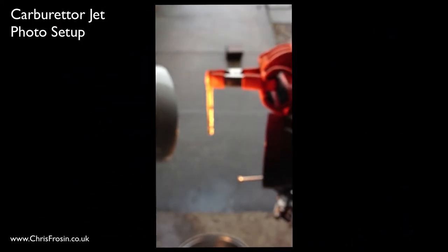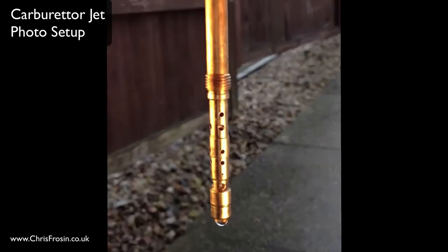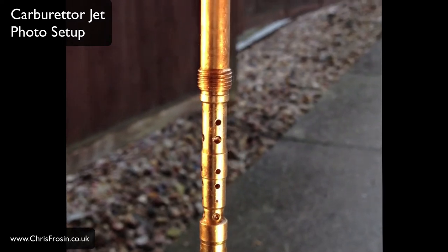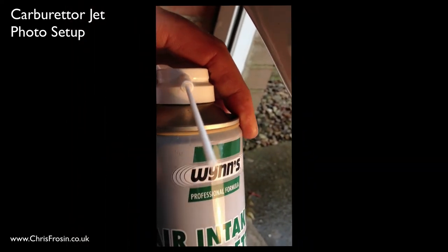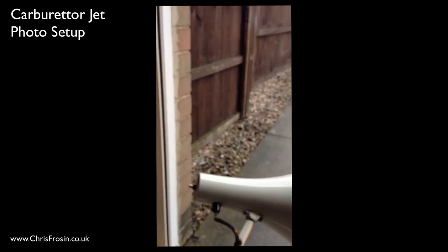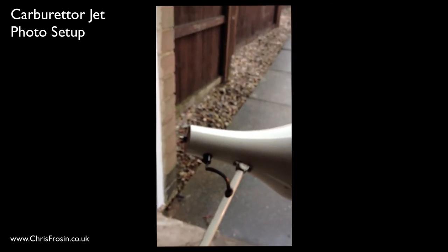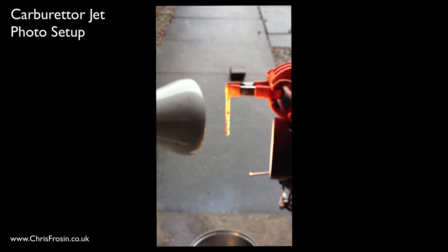There is the main jet — on it we've got lots of holes. What we've been doing is getting some carb cleaner and spraying it down the main jet, hopefully freezing the action of the carb cleaner coming out of the main jet. Thanks so much guys, I'll show you the photos in a second — cheers.